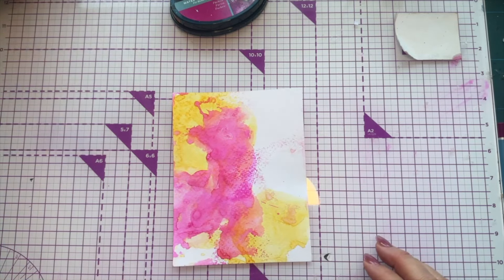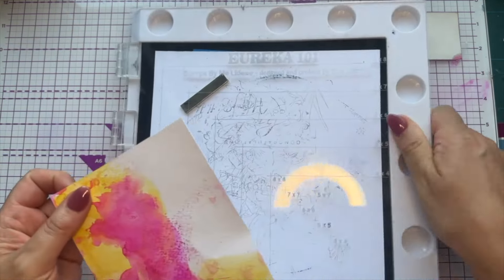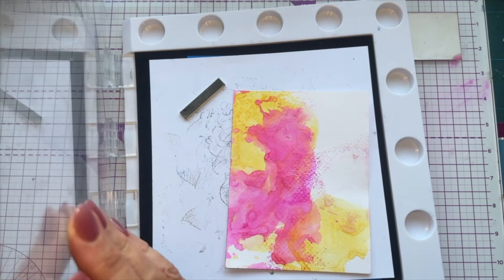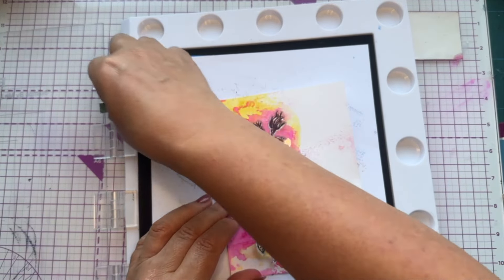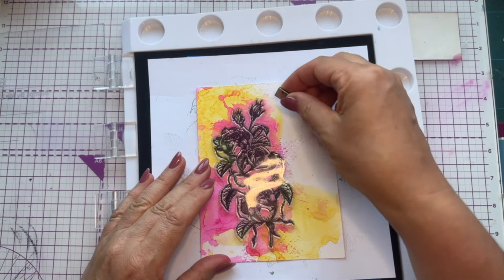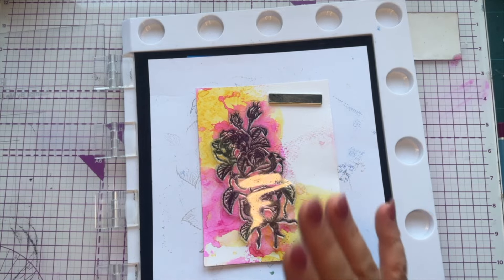I've finished putting my color on. Remember every time you do this you'll get different results, and they dry a little bit paler than when you start. I'm going to get my stamping platform — use whichever one you like — and find my stamp. I laid it on to see where it's going to sit. The flower is going to come here, and I'm going to do my sentiments separate.